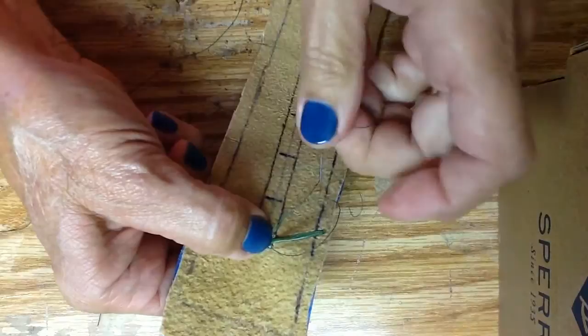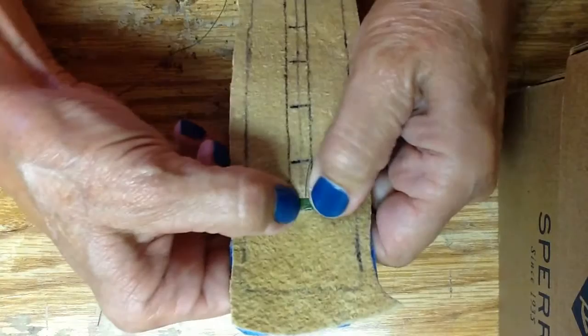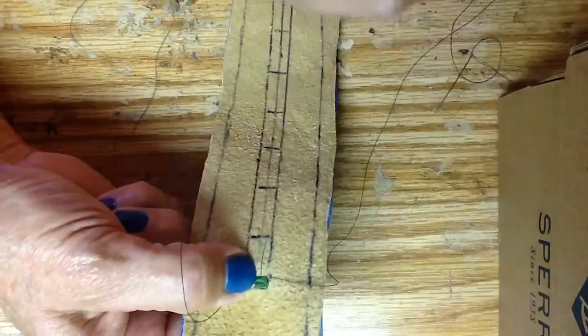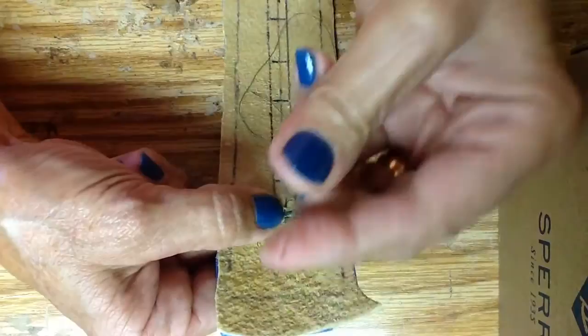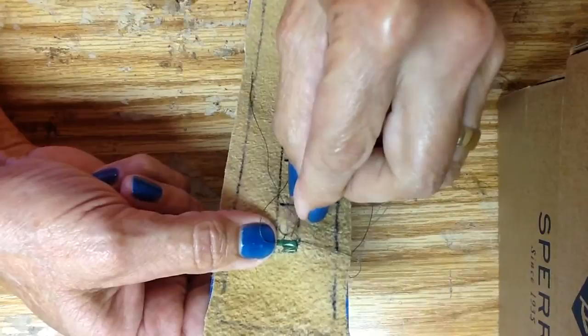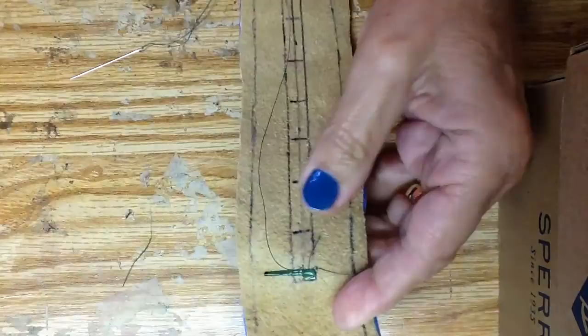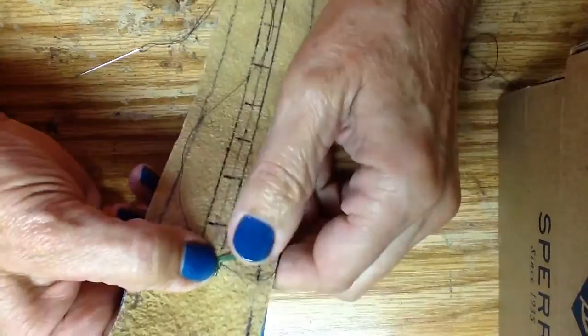I'm going to pull that through but I am going to go to the outside of the loop of the thread. Same here — I'm going to fold that over real nicely. See how nice of a pattern you're getting. Lay your fingernail right on the line. Come right in on that line — it wouldn't hurt to make that line a little darker. Go right along your fingernail, go to the outside of your thread. Flatten it down, pull it nice and snug. I'll show you a couple more times and then we'll resume when I put the yellow in.